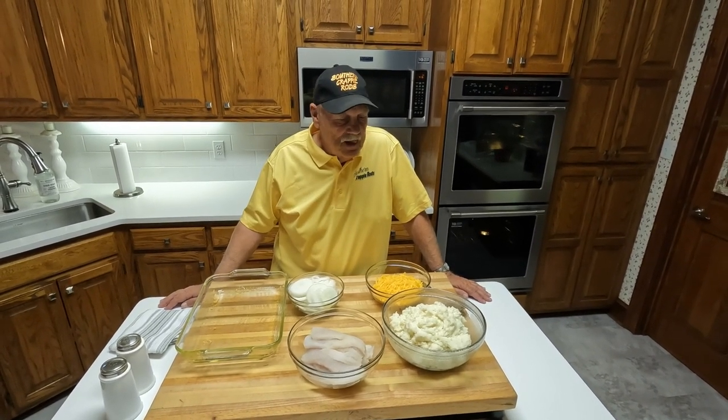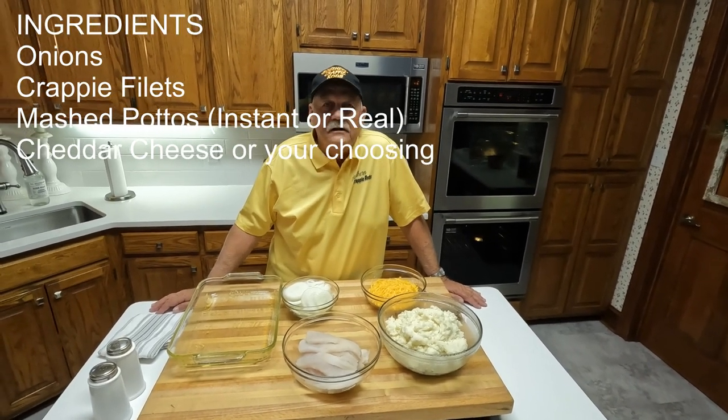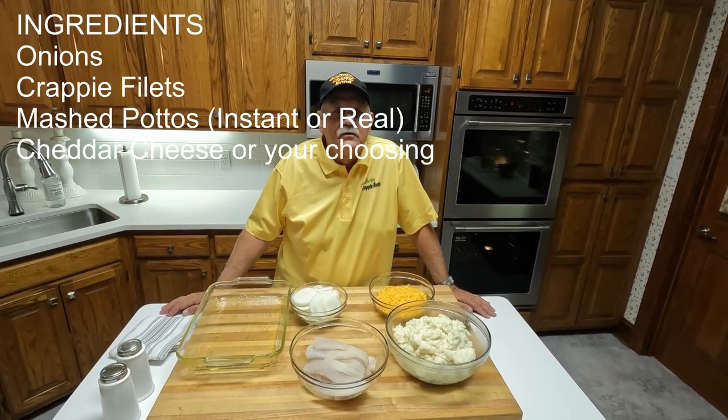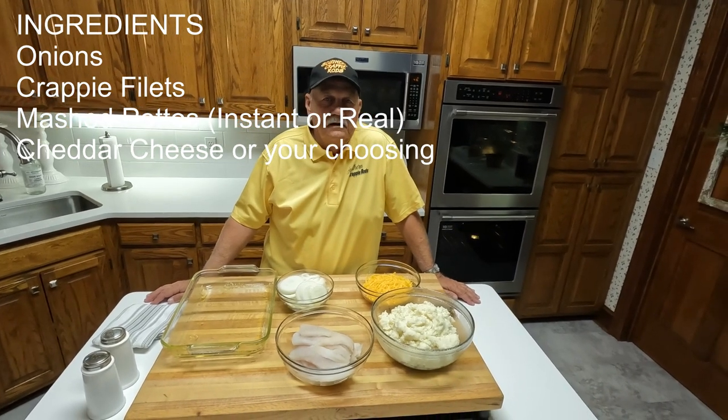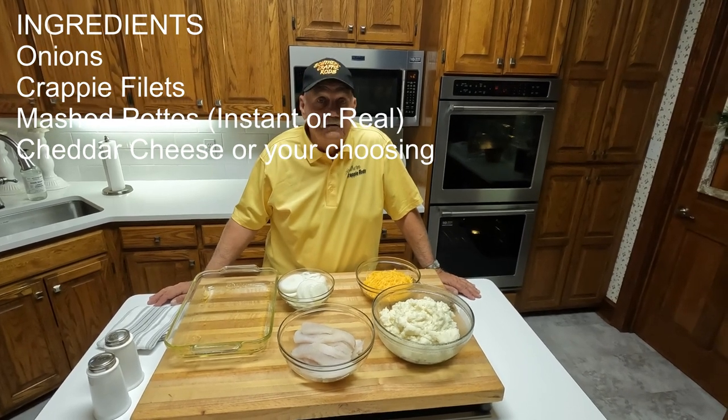Well viewers, you can look at me and tell the fat man loves fried crappie. Everybody loves fried crappie. They're probably the best tasting fish of any fish that I've ever tasted.